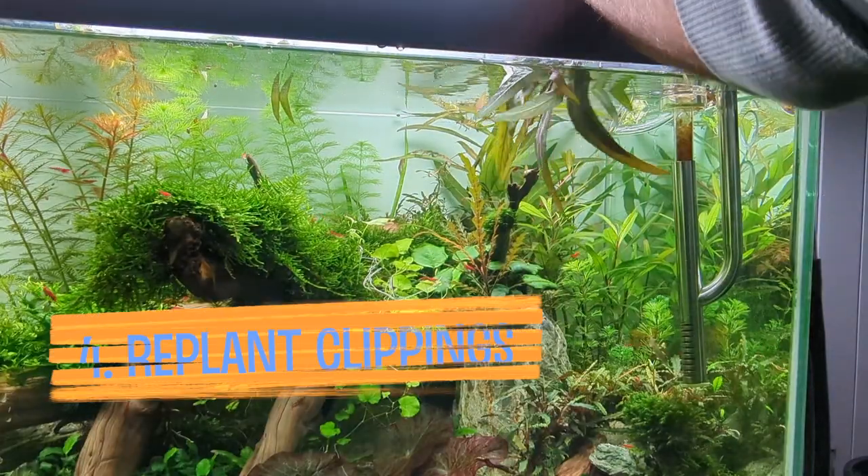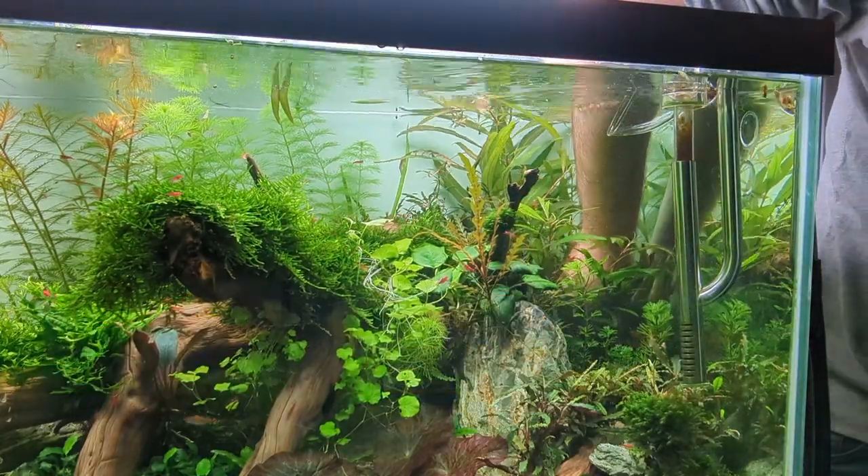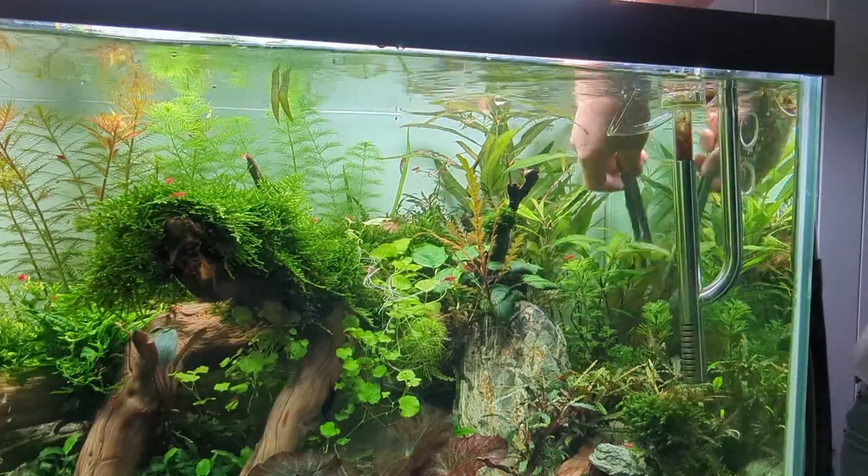Now it's time to replant the clippings. It's worth investing in a nice pair of long aquarium planting tweezers. All you have to do is grab and plant.